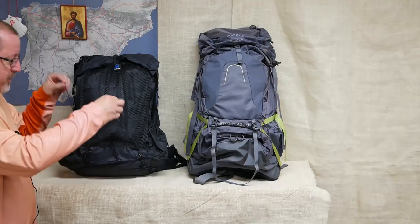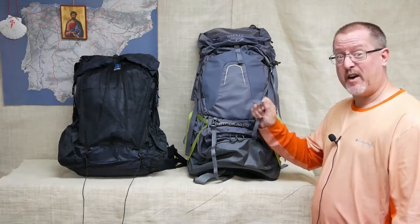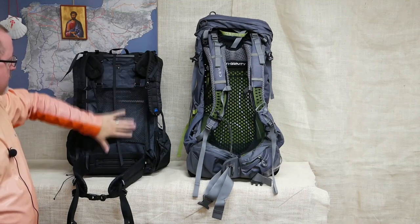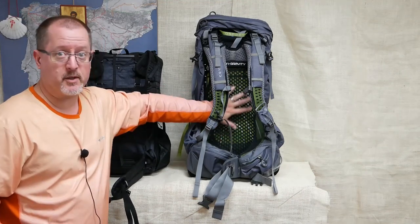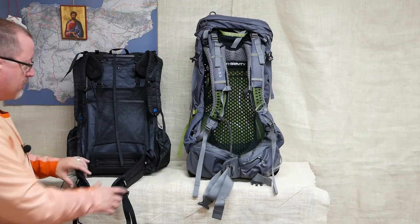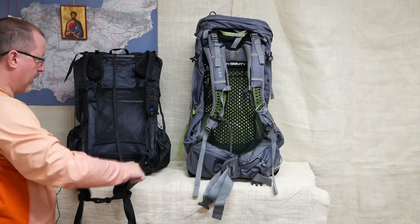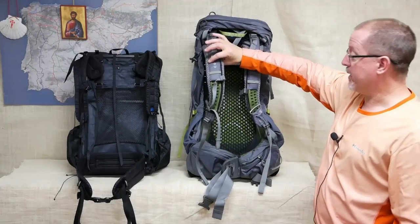The Z-Packs comes with four little compression cords. The Atmos has no less than nine very big straps. The Z-Packs Arc Blast does have a stretch mesh panel over the back that keeps the pack off your back, as does the anti-gravity suspension system of the Osprey. Both packs have an adjustable harness, a hip belt, sternum strap, load lifters, and padding on both.